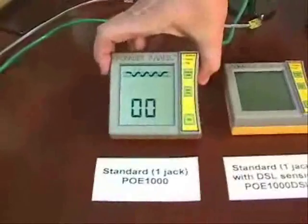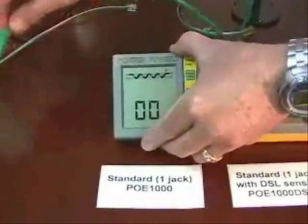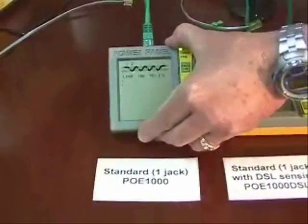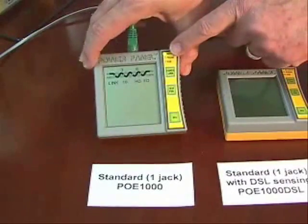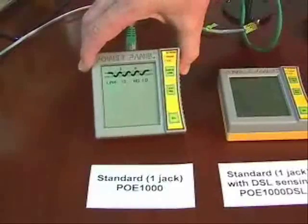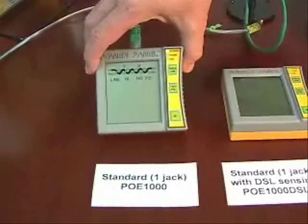When it comes up, it scans all eight pins. I'm not going to go into a lot of detail because we have individual videos on how they each work, but I just want to show you the highlights. You see it comes up and initially it tells us right off the bat it sees a network device on pins 1, 2, 3, and 6, and it tells us it's a 10/100 gigabit device.